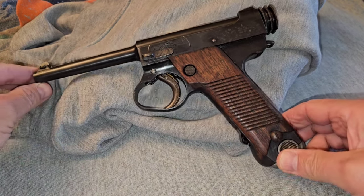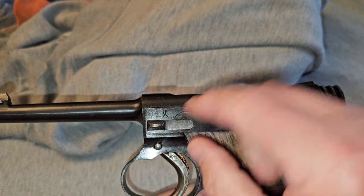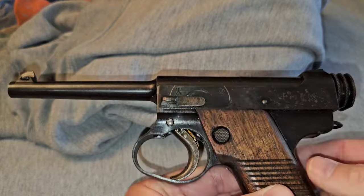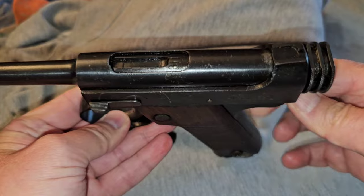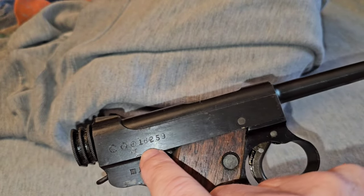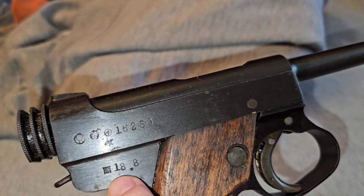Let's take a look at it up close. You can see manufacturer markings right here. And this is the safe and fire on that one — you can see it leaves a mark on it every time you use it. It's got the wooden grip. And it's also got a serial number right here, with a couple of different markings right here.